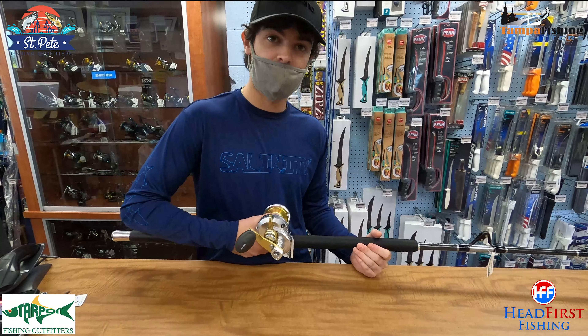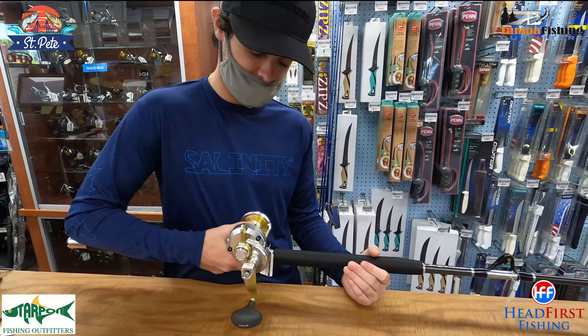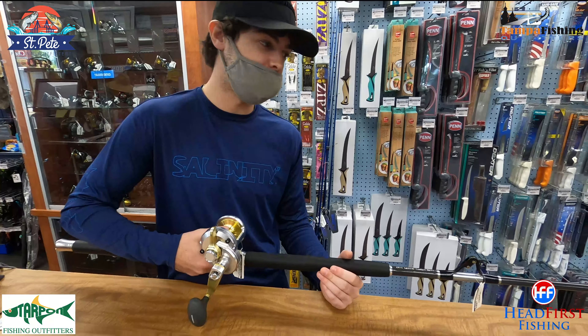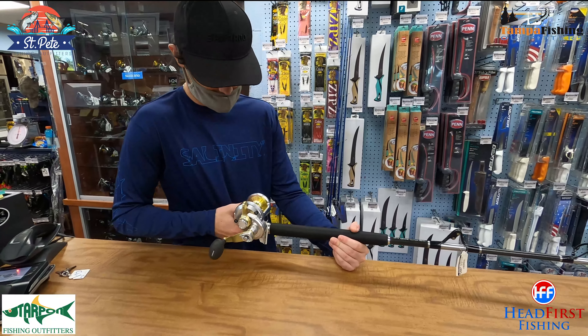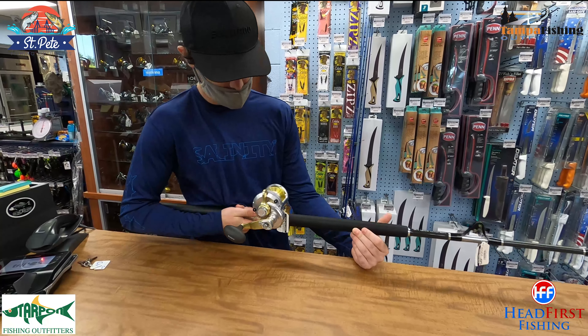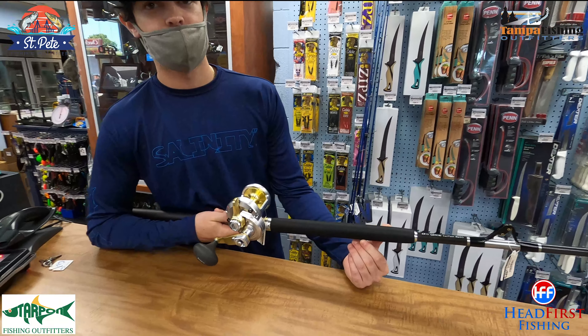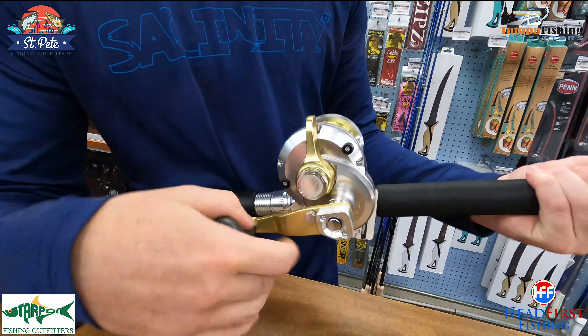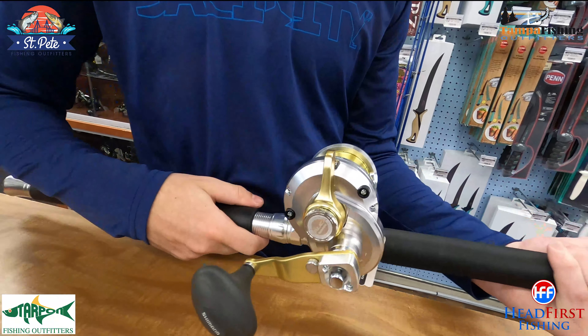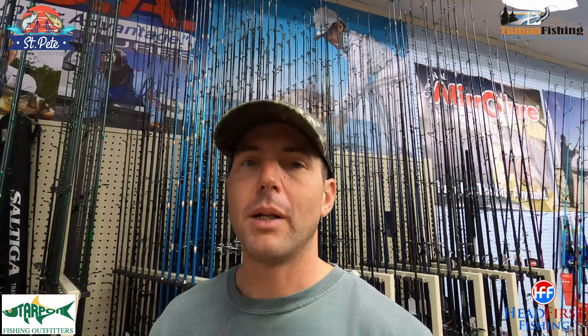Maybe if you wanted a multi-purpose setup you could spool it up with braid and put a mono top shot on it, or if you only wanted to bottom fish with it then just go straight mono. You could fill this thing up with 50-pound braid, put 300-plus yards on it with some top shot, or put some mono on it and fish straight for grouper. It's a very versatile combo — this reel's got a lot of drag, you'll be able to rip some big fish out of the rocks. Two-speed is definitely essential, and it's got a really well-functioning two-speed mechanism.